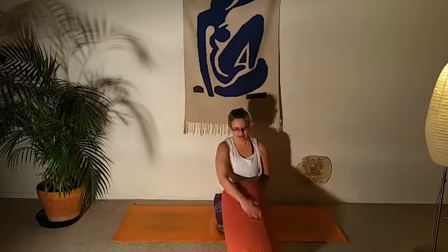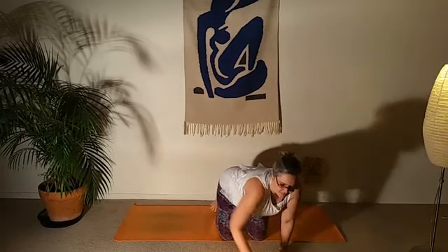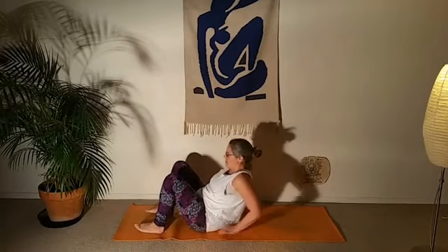Hi everyone, welcome. This is going to be a session for low back health — a gentle practice for helping to ease achiness and pain in the low back. It's quite gentle, so if you're having a little bit of trouble with your low back, this can be a really nice balm for that. We're going to get started laying down on the back. If you want to get a pillow or a bolster, this will come in handy later — bolsters are great, or just a couple of folded blankets. When you're ready, come to laying down on your back.